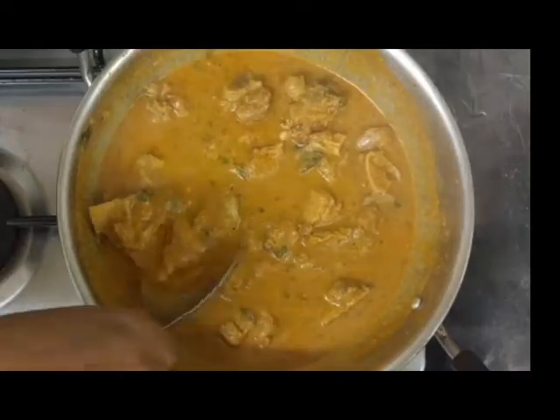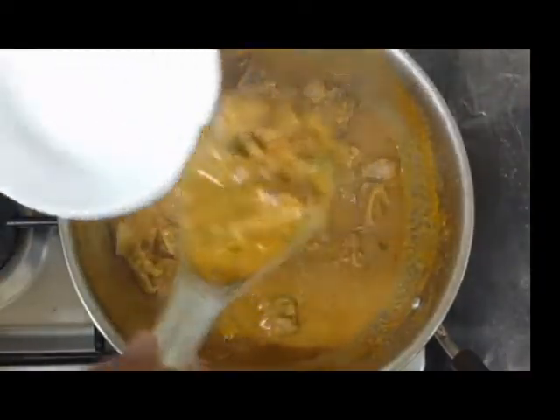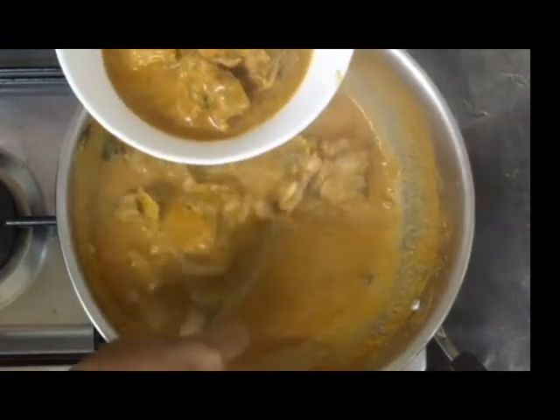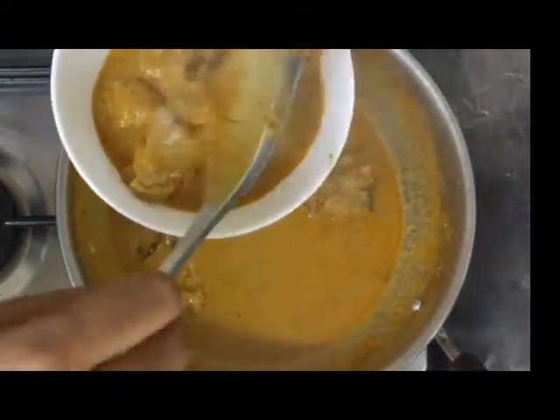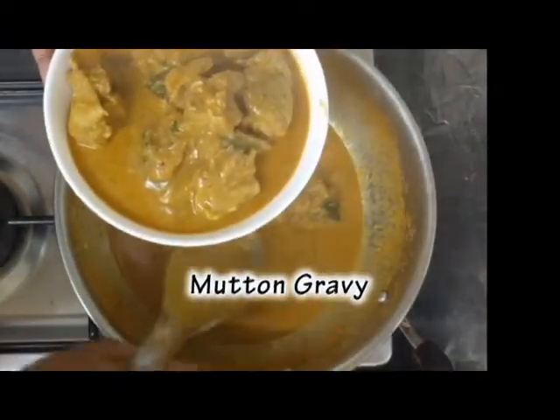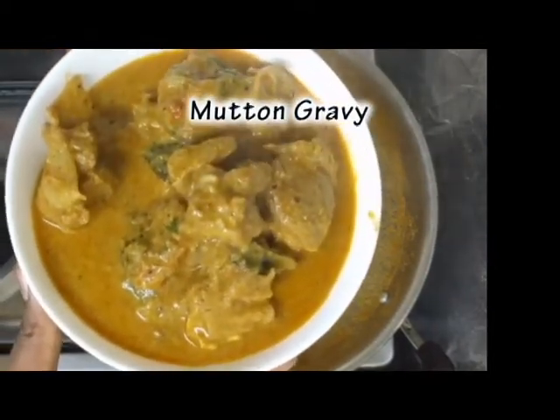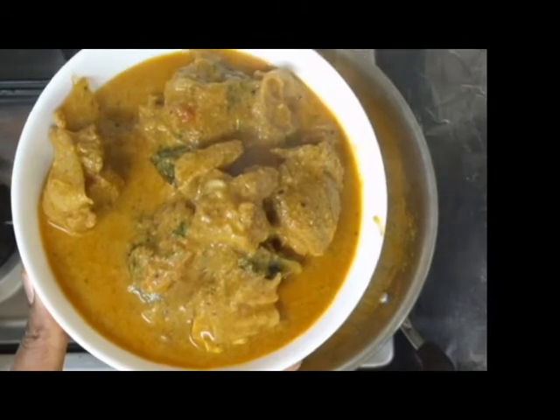The gravy is thick. Now we will finish off the gravy. We are ready to eat a good meal. If you want to try this recipe,